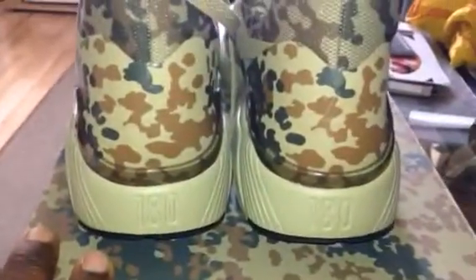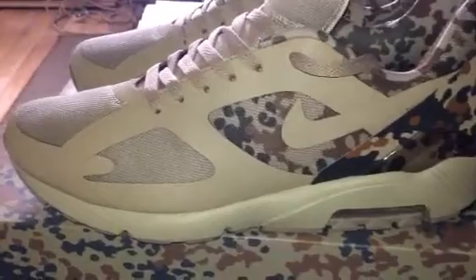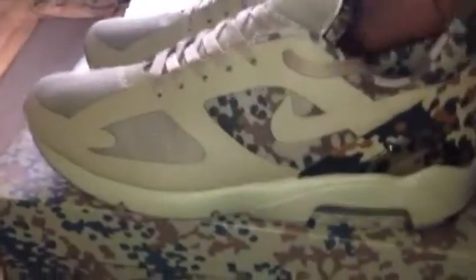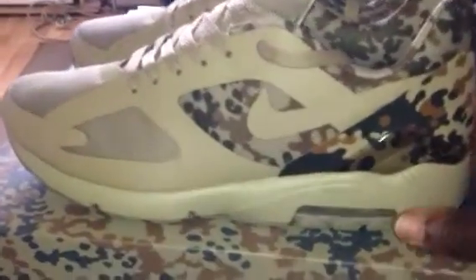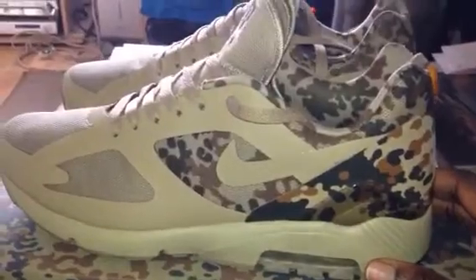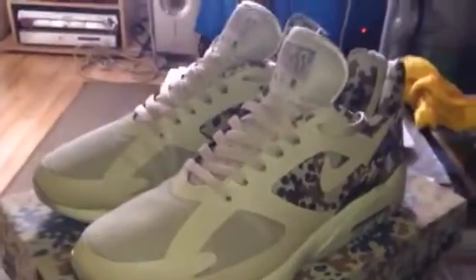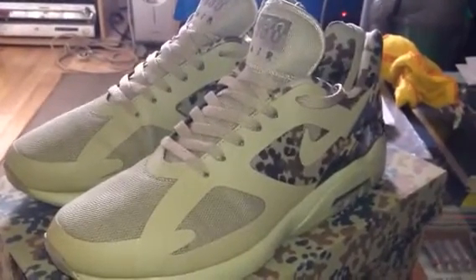It's a great, great shoe — really, really comfy. And they look ill, I'm telling you, absolutely wicked. 120 quid — I would have paid more, to be fair. Once you get them in your hands, the quality, because it's all that hyperfused material, the way they've done it — great job. So there you have it, the Air 180 Germany Camos from the Country Camo Pack.